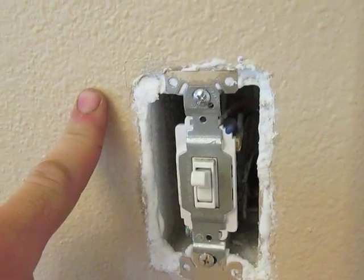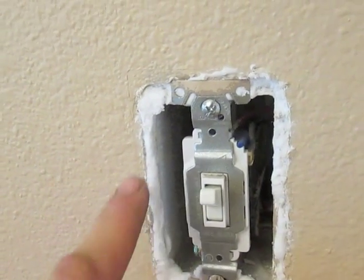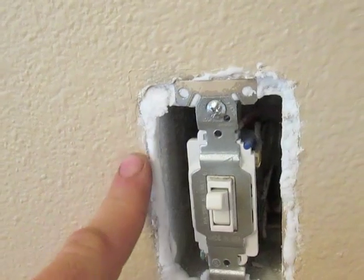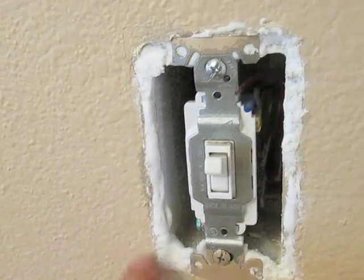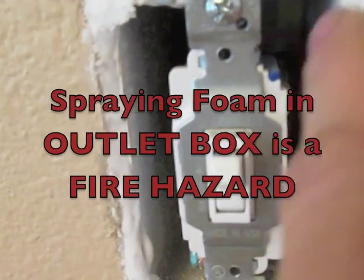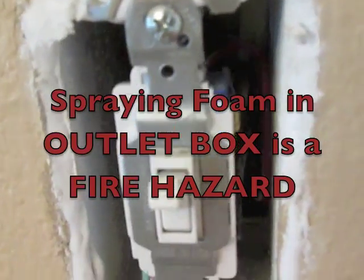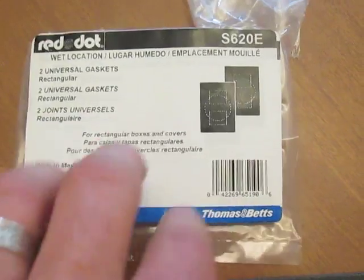Insulating all my outlets. First thing I did is I took some low-density spray foam and sprayed in between the outlet box and the wall. You can see it's filled in here — this is a low-density foam. It fills in the crack nicely. It's not overly aggressive, it doesn't get everywhere, it's not all over the floor. Next thing I did is I went to Home Depot and bought some outlet covers.